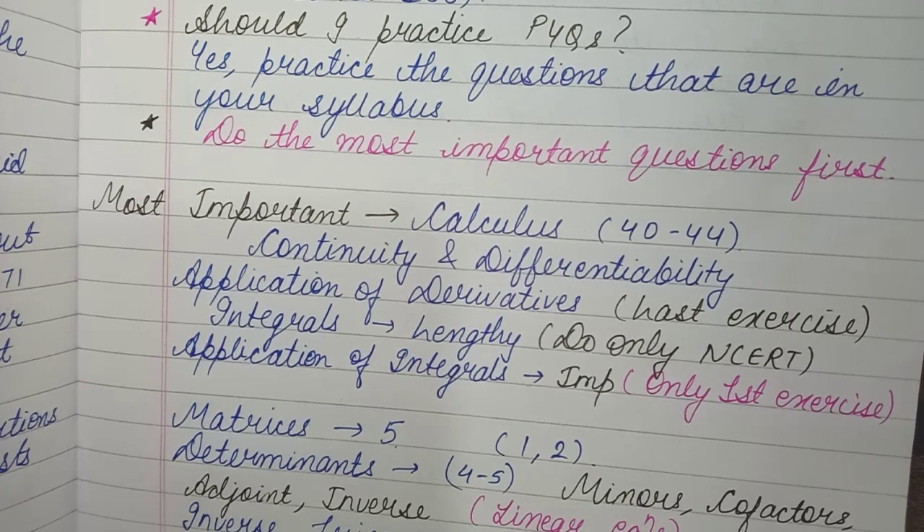All the differentiation rules form your base — if you understand these basics, the remaining chapters become much easier for you. Differential Equations also falls under Calculus and is part of the same unit.